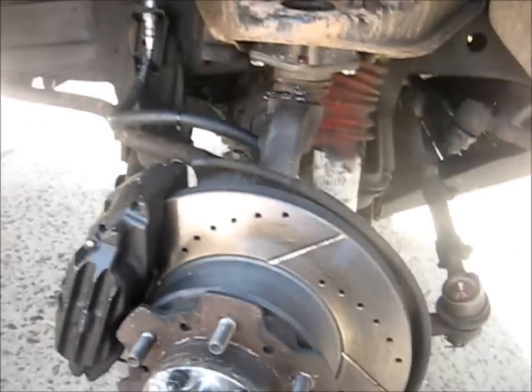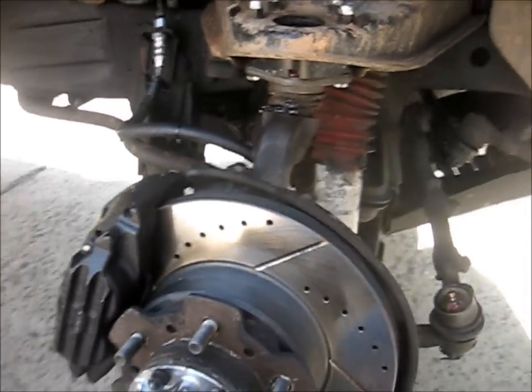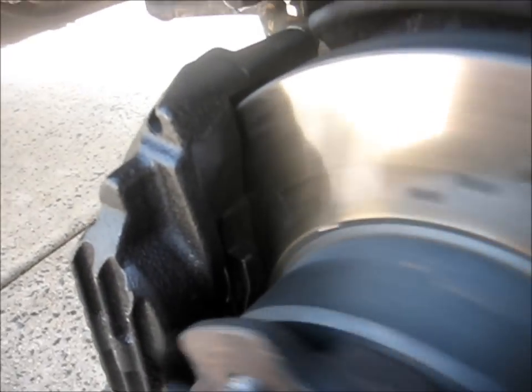The calipers here are from Trail Gear — they're the V6 calipers — and then I just got some pads from Advance Auto Parts.